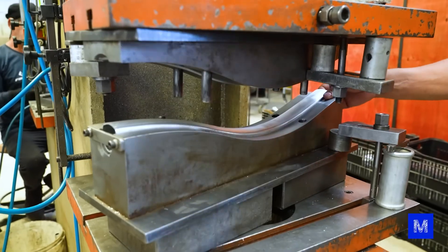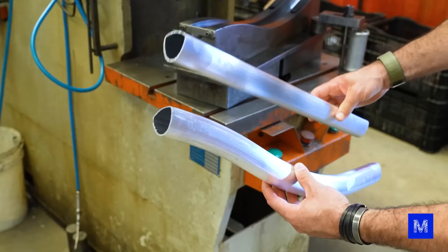Some pipes, for example, will be bent. This is done on a steel base attached to a hydraulic press.